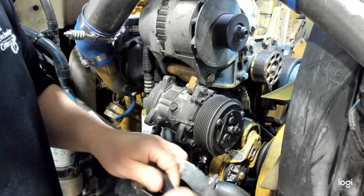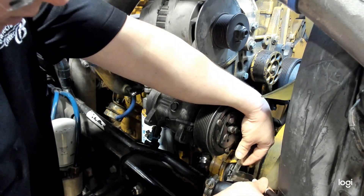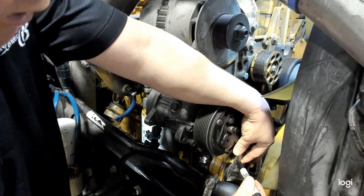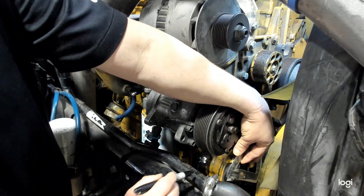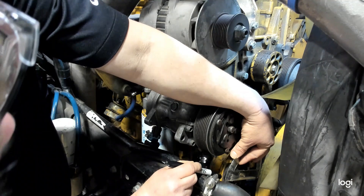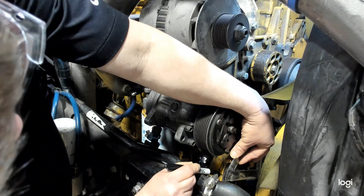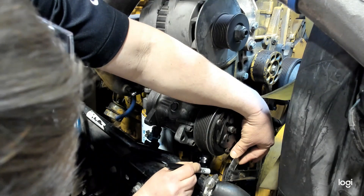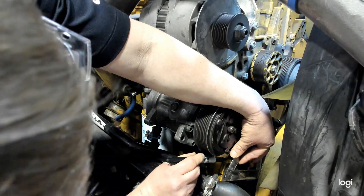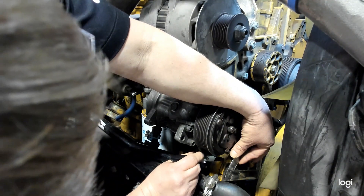We're going to take our protractor and line it up with the center mounting bolt of the tensioner. You'll see we have zero, we have our markings, and up here would be our 25. So I'm going to need to create two marks — one mark on the arm position in line with zero, the part that's going to swing. And then I'm going to make a mark at 25 degrees on the stationary portion that is not going to swing.